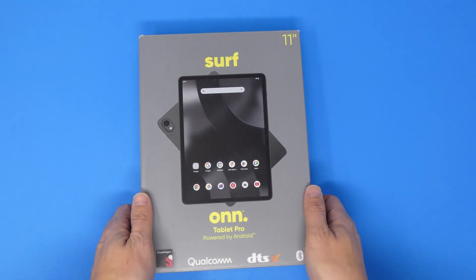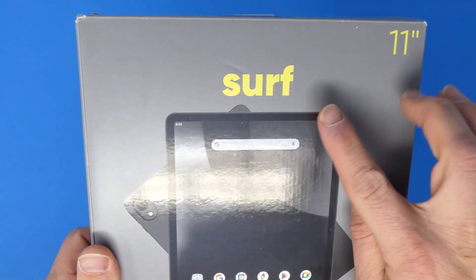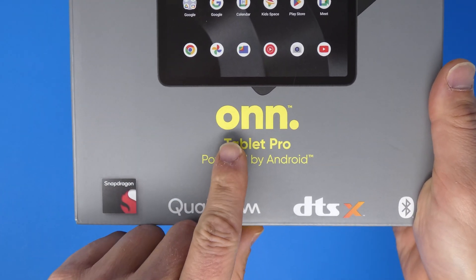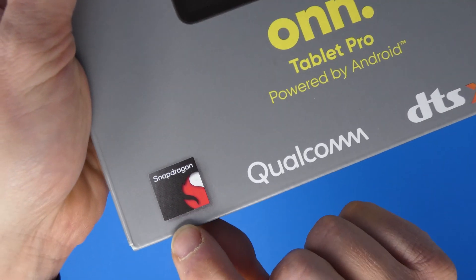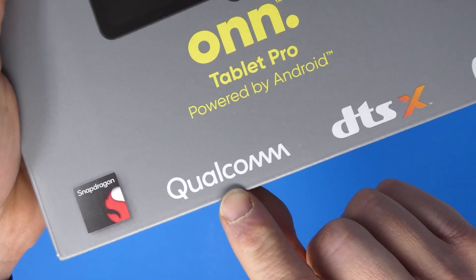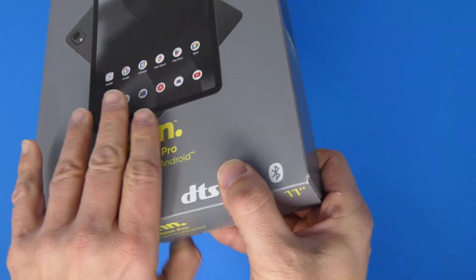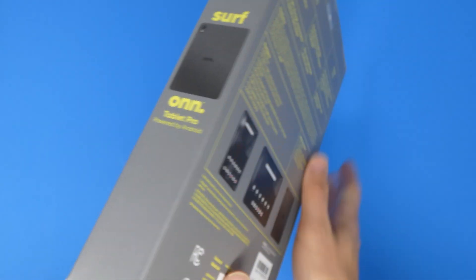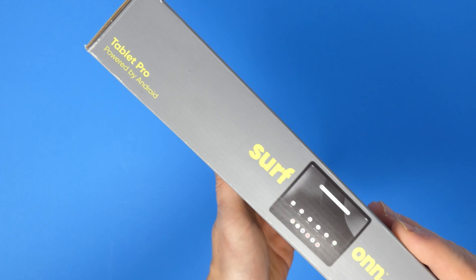Here it is — the ONN Tablet Pro, the 2024 11-inch model from Walmart. It's powered by Android. You can see some icons on the bottom: Snapdragon processor made by Qualcomm, DTS:X audio, and a big Bluetooth logo on the side. You've got the name of the product and a simple picture of the tablet on both sides of the box.